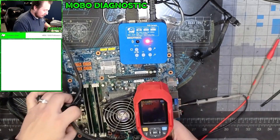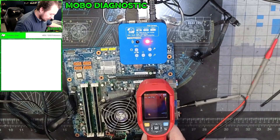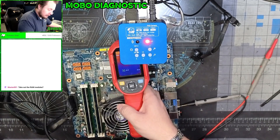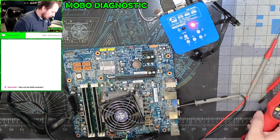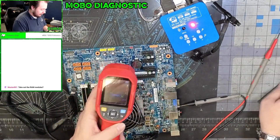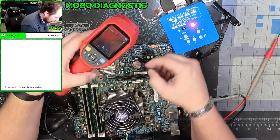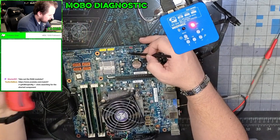So while I have this out, we're going to scour the rest of the board and see if there's anywhere else on the board that's getting hot. We're going to start with this little guy right here — that little dot. We're going to grab my plastic spudger and verify what this is. We're looking at this component — is it this? It's this resistor.